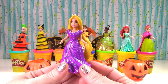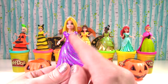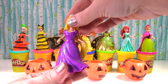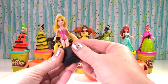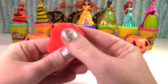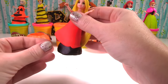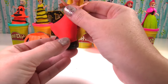Rapunzel saw our PJ Masks Halloween show and she liked Catboy's vampire outfit, so we are making a red, white, and black vampire gown for her. Let's take off her pretty sparkly dress. We'll start with black at the base of the dress, then add red. We need to put it under her hair. We're making the bottom of this asymmetrical — that means it's going to be shorter here and longer down here.